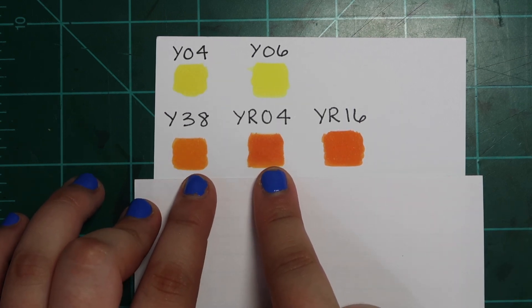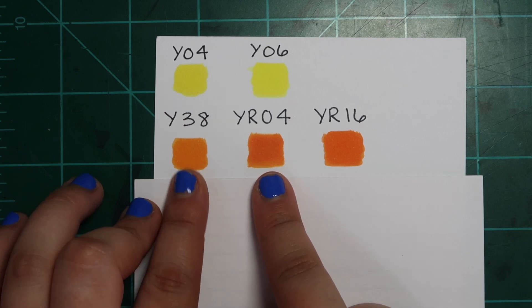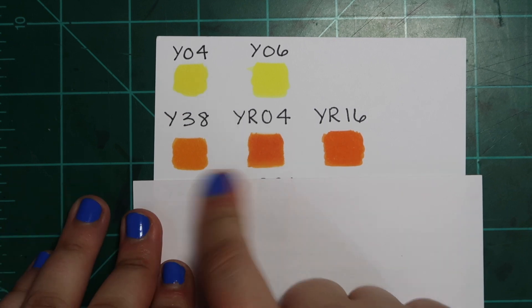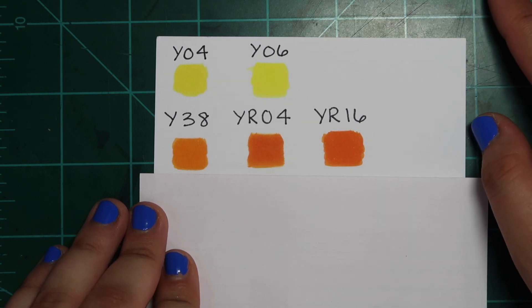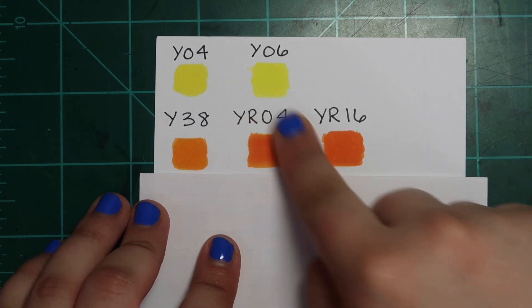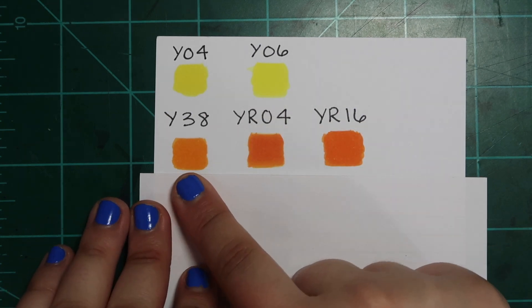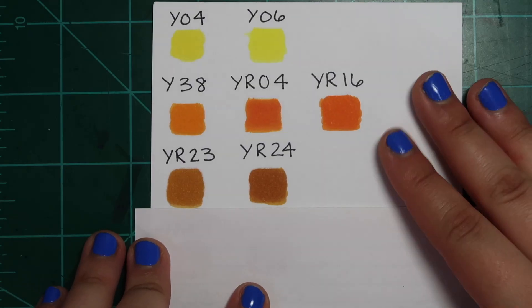Moving on: Y38, YR04, and YR16. I actually didn't know that Y38 was this close to YR04 until I was preparing for this video — it's maybe a little lighter but not much. And YR04 and YR16 are identical twins. You don't even need all of them. YR04 is my favorite out of the three, and I go for the middle-of-the-road option because I can layer it up if I need it darker, or use a lighter hand for a lighter wash. That's the most versatile approach.